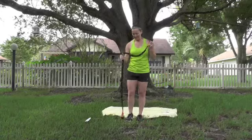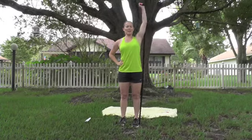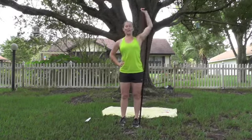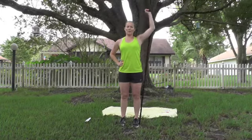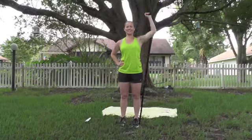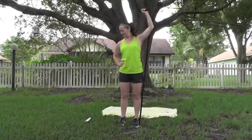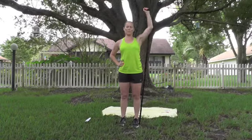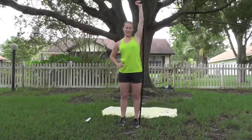Switch to the other side — keep that other end on the ground, flip it. 20 of these. Make sure you're controlling the band. Your abs are in tight, you're standing tall, you're not leaning. It's great if you have a mirror to check your form. Exhale up, inhale down. Straight up and down. Last one. Going into lunges next.